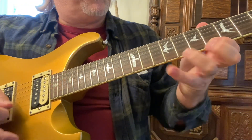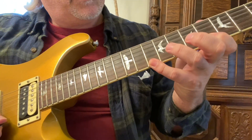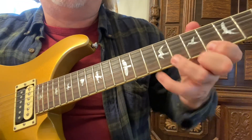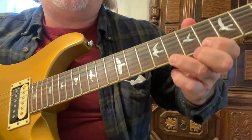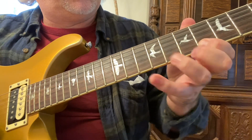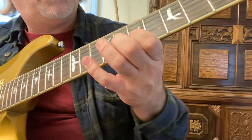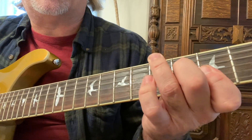You can also do pull-offs. What I'm doing here is hitting the tenth fret with my fourth finger once, pulling off to the third finger, and then pulling off the third finger to the first finger. There are so many different applications you can play with this.